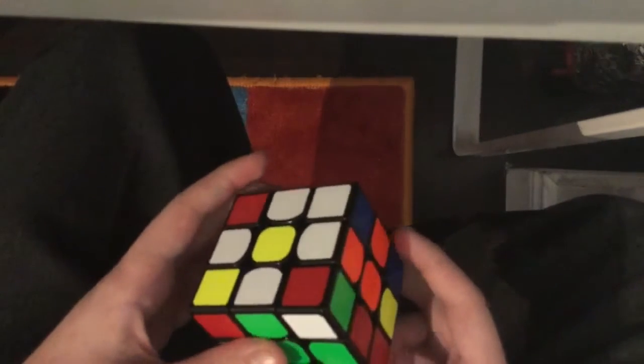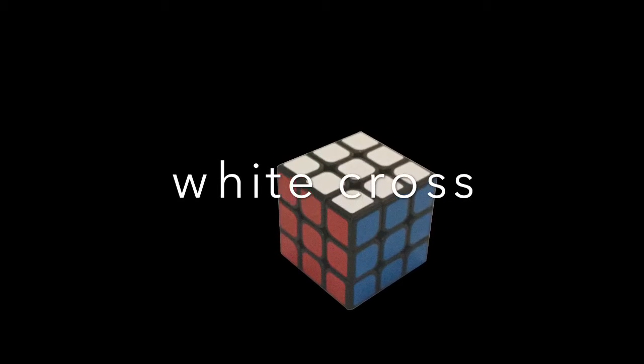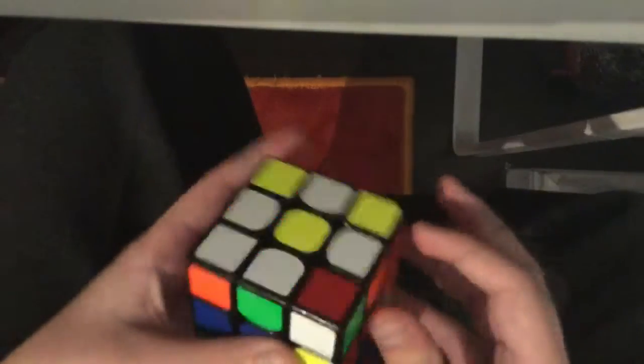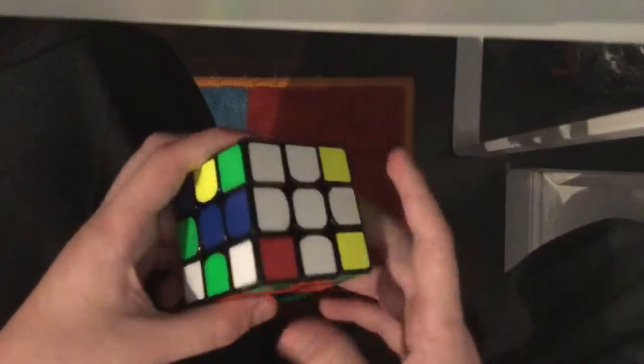The next step is to solve the white cross. We have four white pieces currently next to the yellow center. What you want to do is join one of the white pieces with the center below it — these two blue pieces are joined up — and now bring those pieces to the white side. Do the same with the orange: join up and bring down. Join up and bring down. That is probably the easiest step, and now we have solved our white cross.